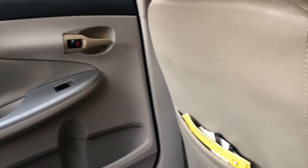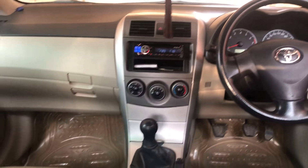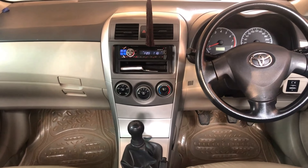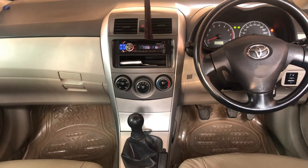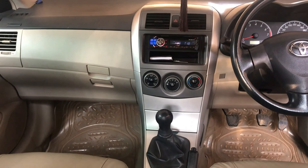The fuel tank capacity is 55 liters. The city fuel average is about 13 km/l, and on the highway it will give you about 15 to 16 km/l.